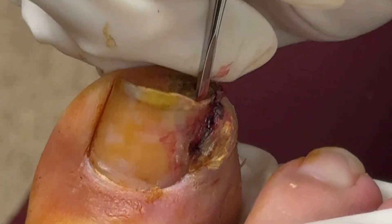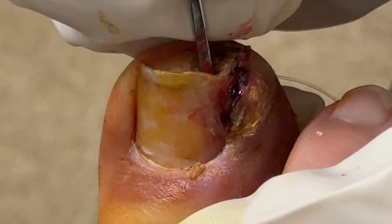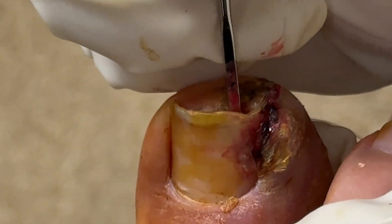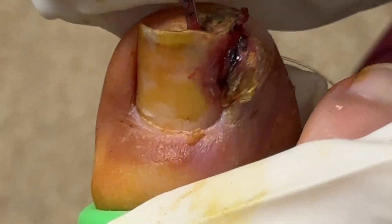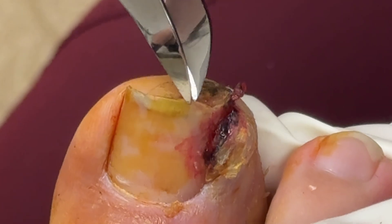It could be a tight-fitting shoe. It could be your sock. You could cut your toenail the wrong way. And as you pull at that nail border, if you clip it and miss a portion of the toenail and a piece gets left behind, that will create an infection because that spike will grow into the skin as that nail starts to grow out.